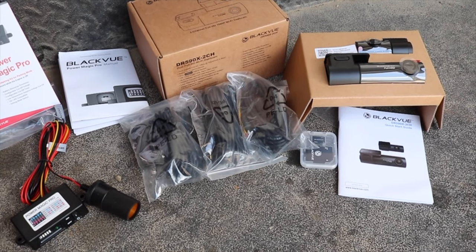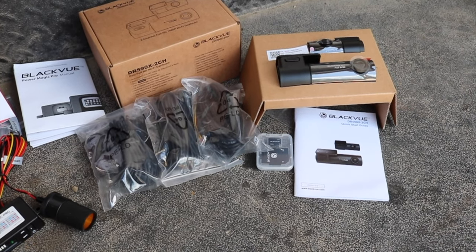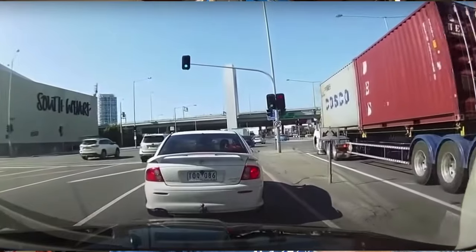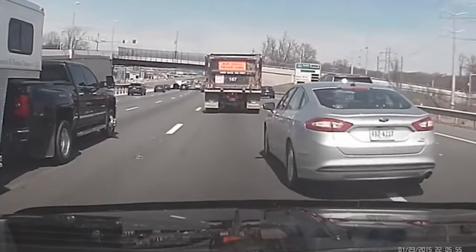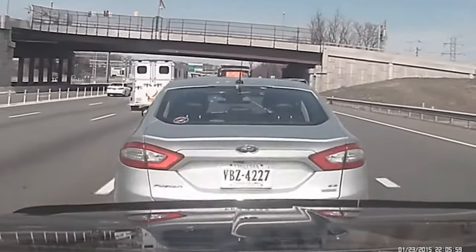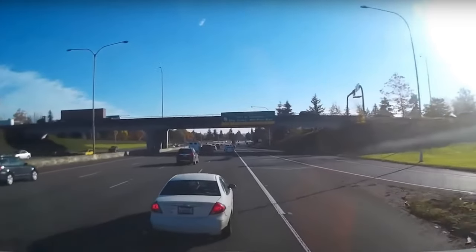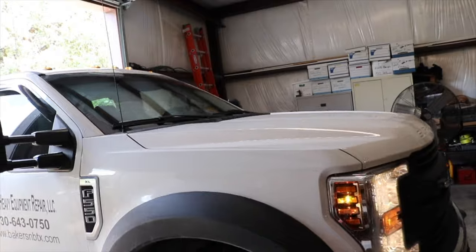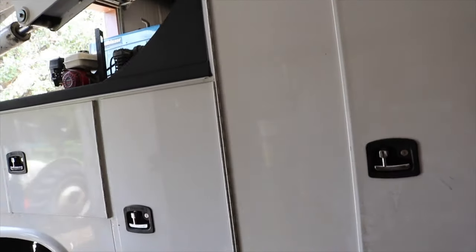My dad has a small heavy equipment repair business — they repair huge equipment — and he would like to have dash cams installed on his entire fleet. Some of the reasons may be apparent to you, but essentially you can protect yourself whenever you're on the road from people making false claims or bad driving. We're installing it today for a small business owner that wants to protect his fleet, whether he's driving the vehicle or one of his employees is.